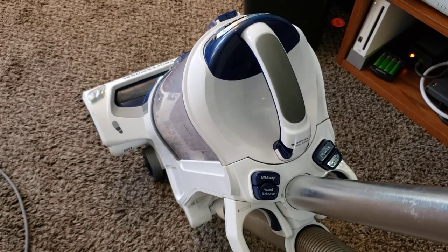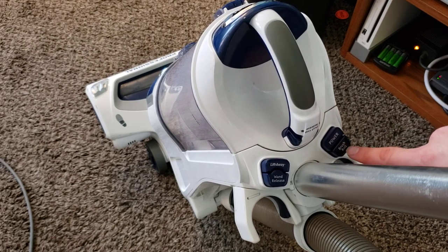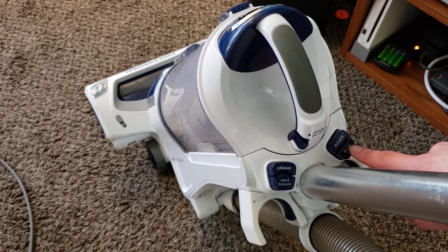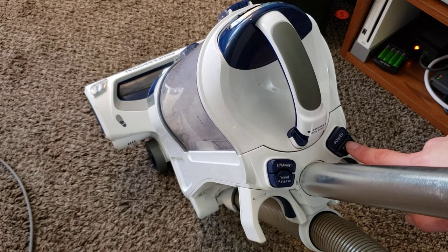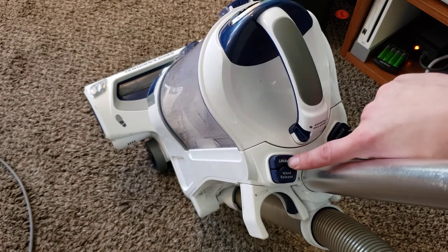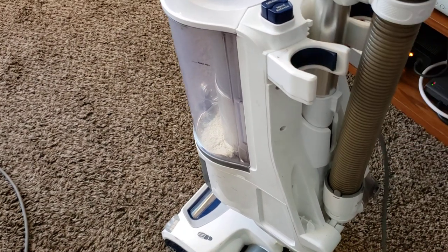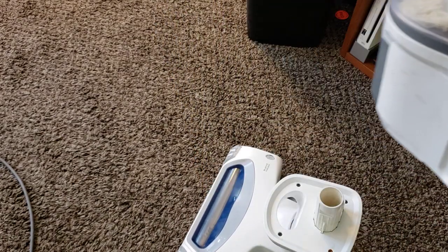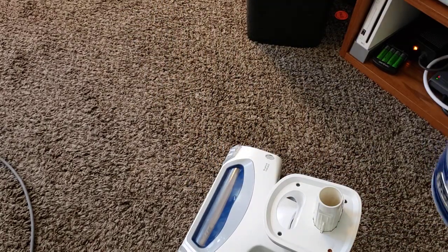We've got several buttons right here on the top. This is our main power button. This button turns on and off the brush roller. Keep in mind that when the machine is in the upright position, or when the powerhead is locked upwards and not down, the brush will always be off — so you don't have to worry about it damaging your floors when you're using the attachments. This button releases the wand, and this button activates the lift-away portion. So now we can take this canister and carry it with us to do stairs and all sorts of things.